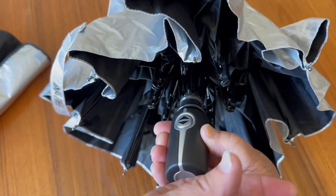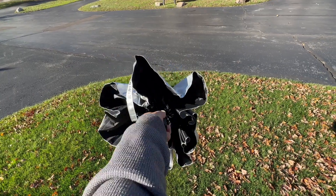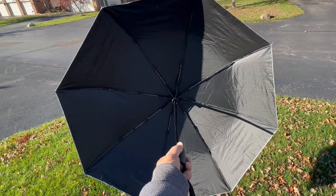But let's not do this inside the house, you know, for bad luck. So here we go — we're outside now and we're going to press this button right here. Look how fast it opens up. This is so quick.